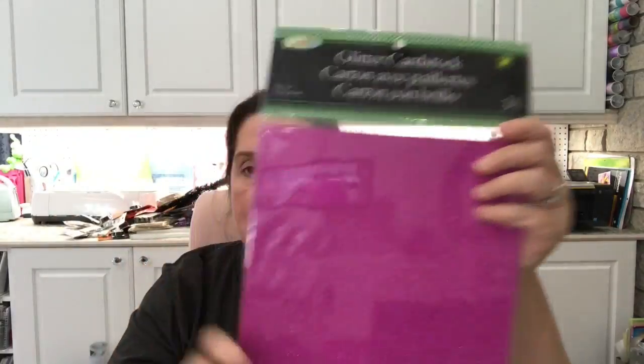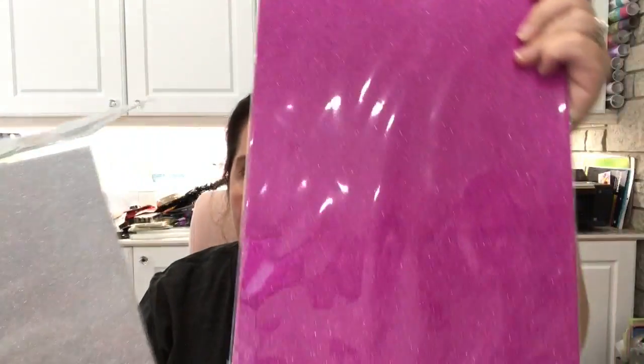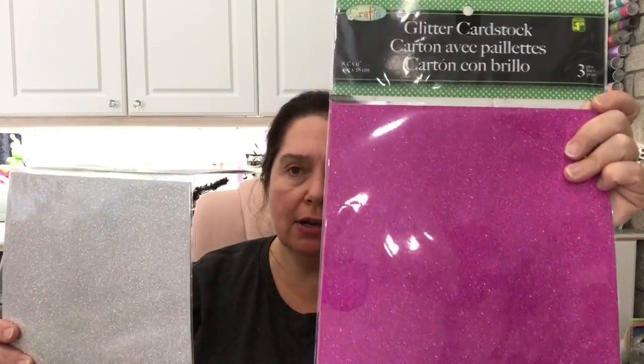Speaking of glitter in sheet form, but in card stock — I got a few more of these glitter card stocks from Dollarama. You get three pieces of roughly 8.5 by 11 card stock in here, and it is $1.25 for the three sheets. I got the fuchsia again and more of the silver, since I use a lot of silver in different kinds of projects.